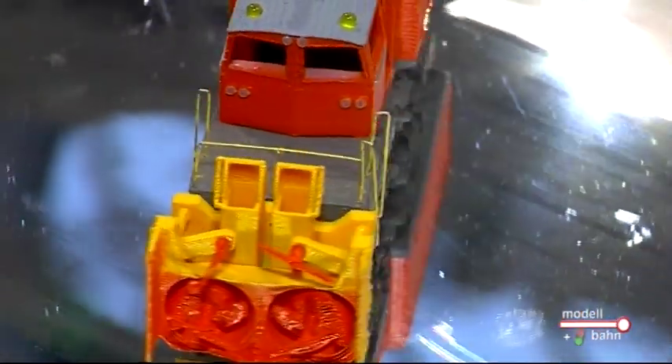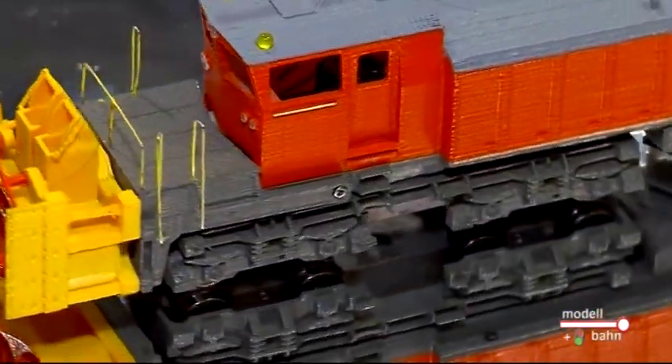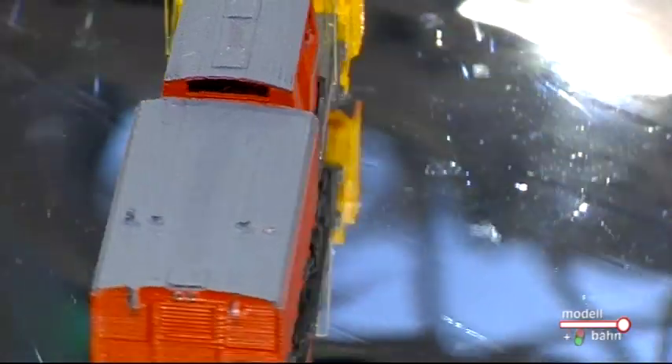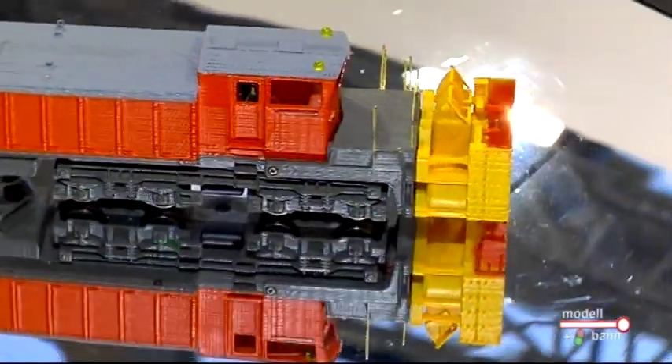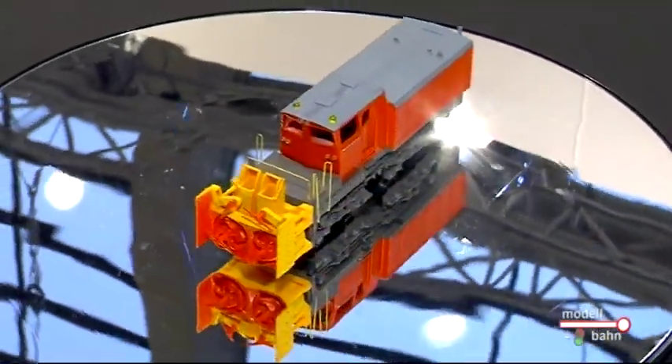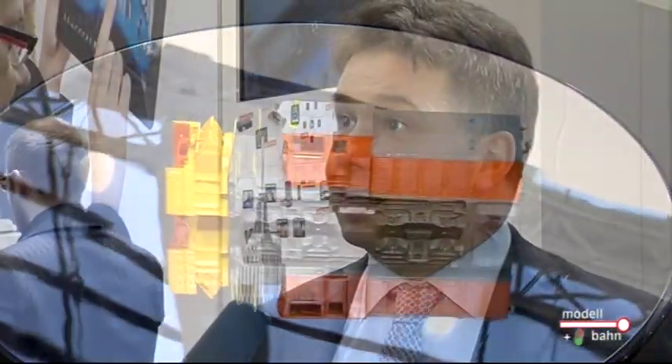Dann haben wir natürlich noch die Schneefräse Beilhack. Wir haben die Schneefräse von der Firma Beilhack für die SBB entwickelt, schon vor einiger Zeit auf der Nürnberger Messe vorgestellt. Aufgrund der großen Resonanz seitens unserer Schweizer und auch internationalen Kunden haben wir uns entschieden, das Fahrzeug jetzt in Serie zu entwickeln und werden es im Spätsommer auf den Markt bringen.